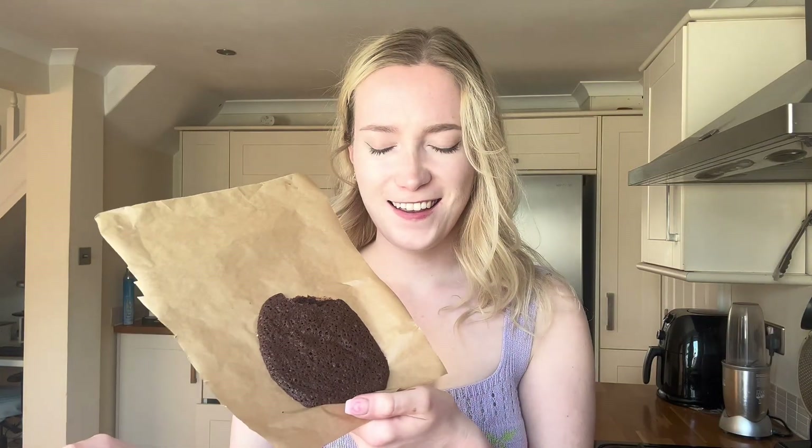We no longer have stiff peaks, and I will not be putting that over my head. I don't know what I've done wrong, but never mind — it might still taste good, and maybe they're supposed to look like this. I don't think they are. Let's blame the heat wave.